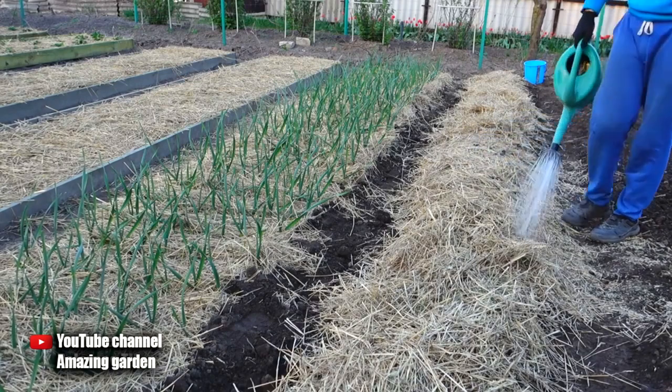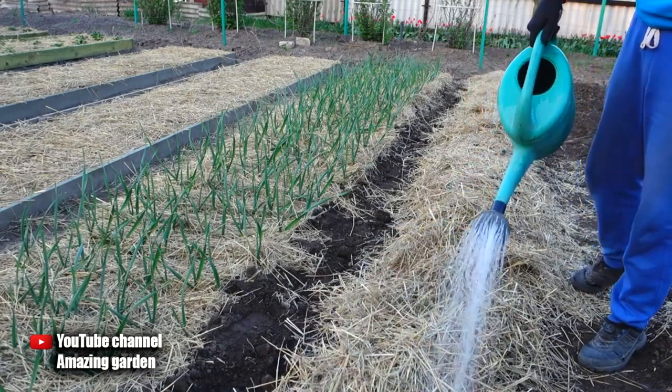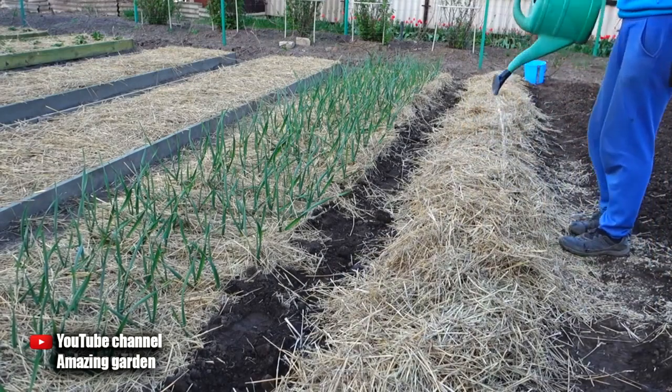This method will also save you from hoeing potatoes and weeding weeds. Friends, if you liked it, be sure to like it. Don't forget to share this video with your friends. I wish you a good day — see you in the new videos.